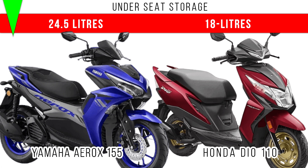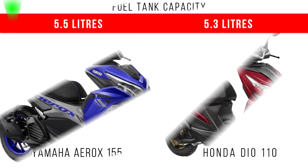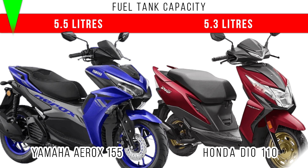In the Honda Dio 110, around 18 liters is the underseat storage given. When we compare the fuel capacity, only a 0.2 liter difference is there between these two, and more is for the Yamaha Aerox 155 — 5.5 liters is the fuel capacity of the Aerox.